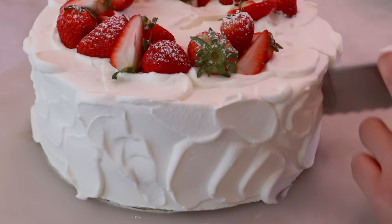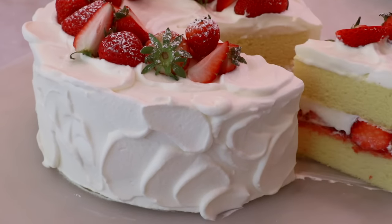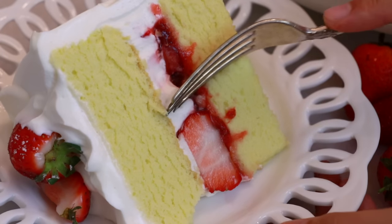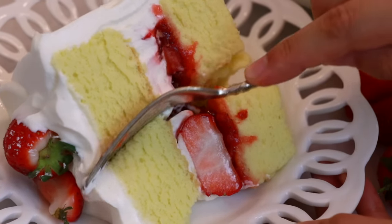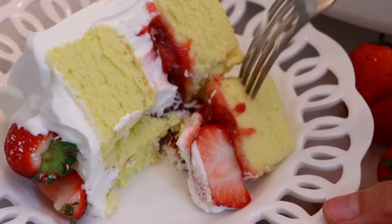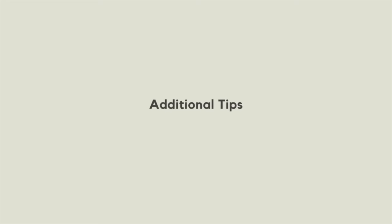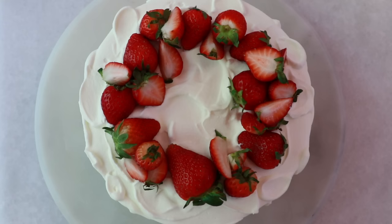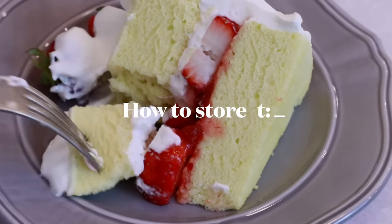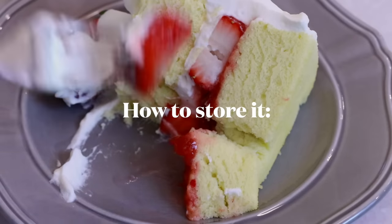Warm up your knife with hot water or a torch to cut the cake very cleanly. The sponge is so soft and moist, and with the frothy whipped cream, fresh fruit, and jam it tastes incredible. I hope you try it out and let me know how you enjoy it with your family and friends. Store in the fridge for up to four to five days, but enjoy it sooner — within that day or the next — for the best taste.